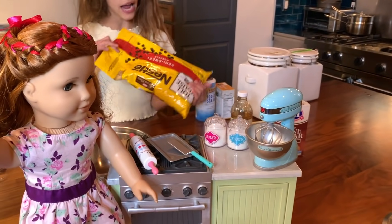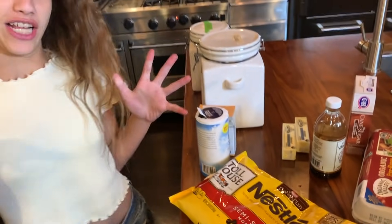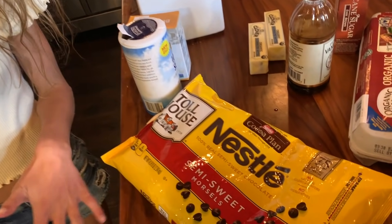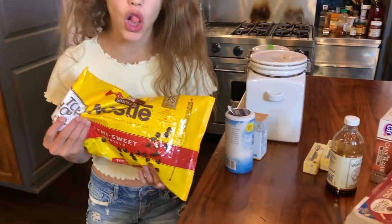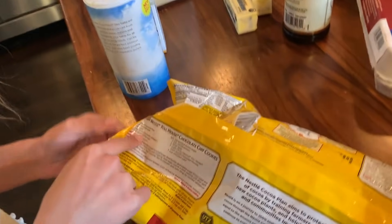I like Nestlé Semi-Sweet Chocolate Chips. It's Nestlé. My dad had this little thing where I always pronounce it Nestle, but apparently it's Nestlé, so comment down below if you think it's Nestle or Nestlé. But basically, Nestlé or Nestle or whatever it is has this recipe and it's super duper easy.